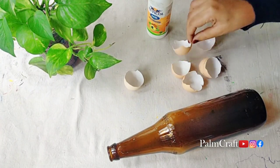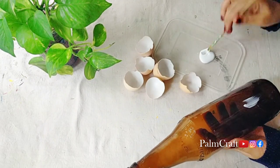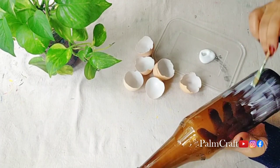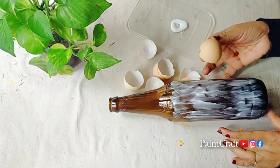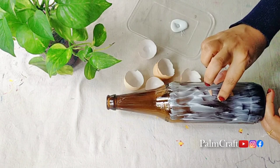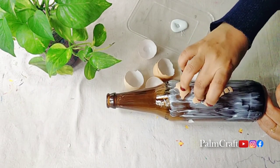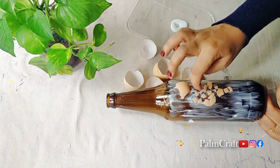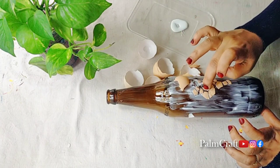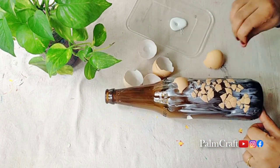I am going to try it with eggshells. I am going to try it with a base coat and I am going to try it with a white coat. We are going to apply eggshells, then we will put the bottle in full.